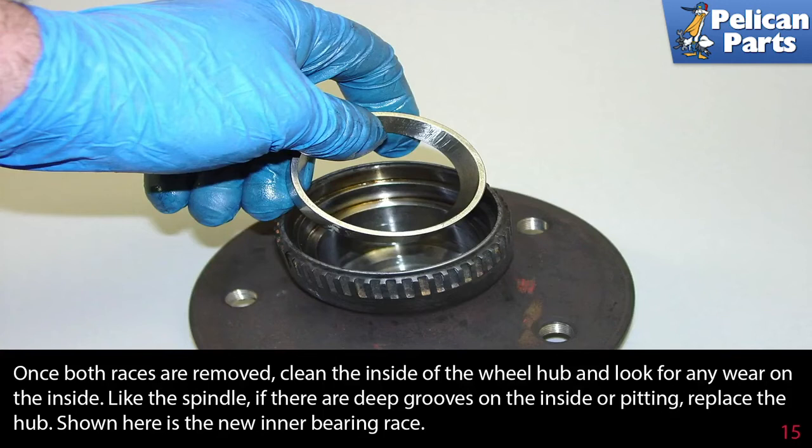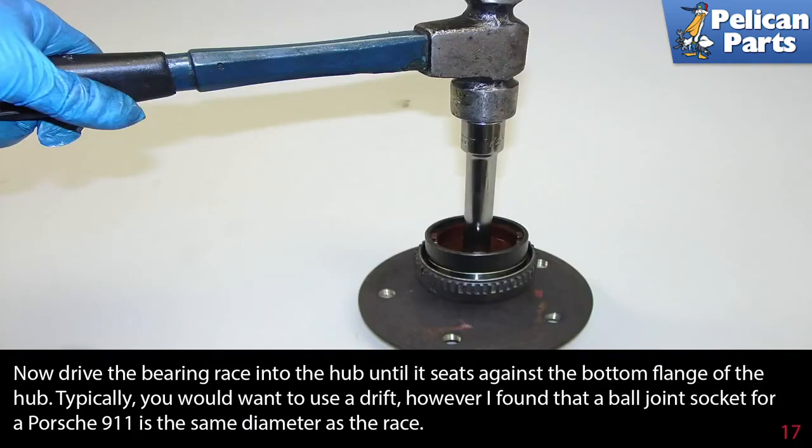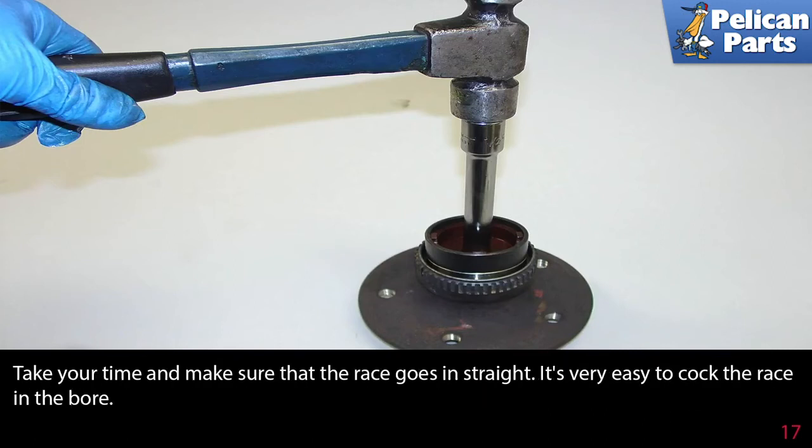Shown here is the new inner race bearing. Position the new race in the same orientation as the old one — the tapered section of the race should face as shown in the photo. Now drive the bearing race into the hub until it sits against the bottom flange. Typically you would use a drift; however, a ball joint socket for a Porsche 911 is the exact same diameter as the race. Take your time and make sure the race goes in straight — it is very easy to cock the race in the bore.